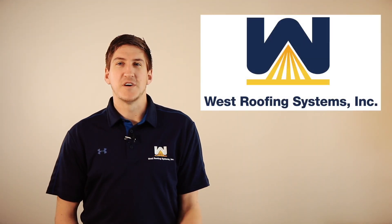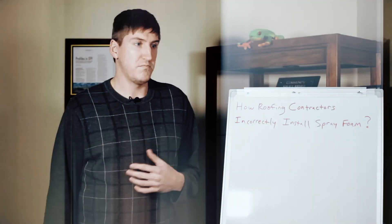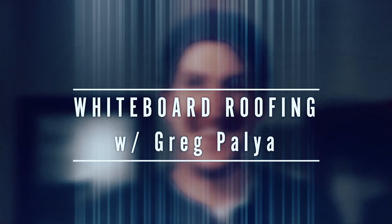Hi, my name is Greg Palliot. I'm with West Roofing Systems, and welcome to another edition of Whiteboard Roofing. In today's episode, we're going to talk about silicone roof coatings and everything to know about thickness levels.